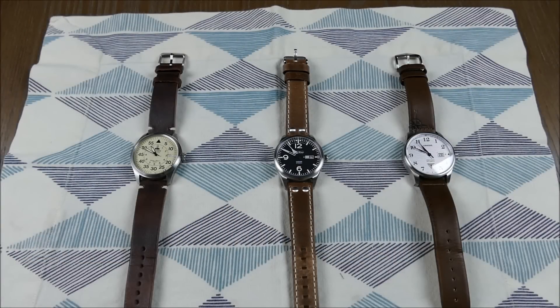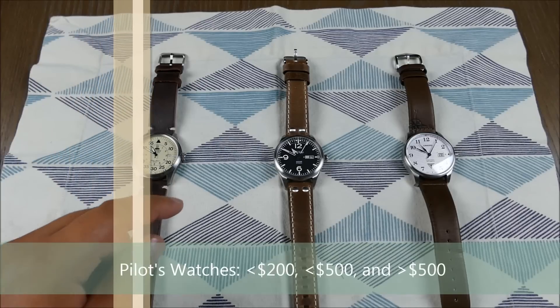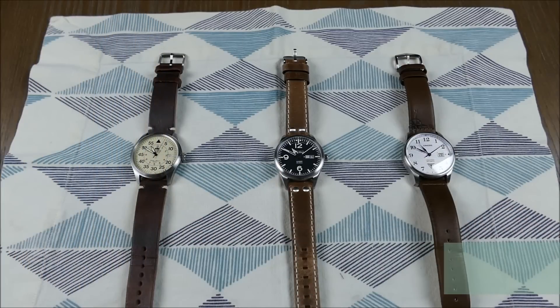Welcome to another episode of On the Wrist from Off the Cuff. Today we're talking about pilot's watches across three price ranges: under $200, under $500, and over $500. There's really no reason to pay much more than $500 for a pilot's watch. They're tool watches on leather straps — no crazy extending bracelets, depth ratings, or fancy lume. Very simple, classically designed, so you get a lot of bang per buck.